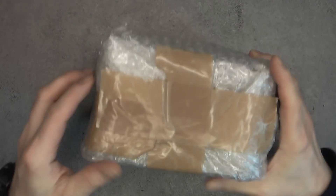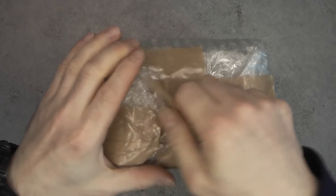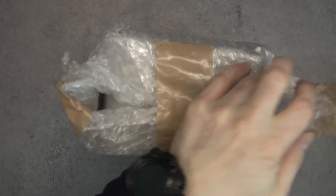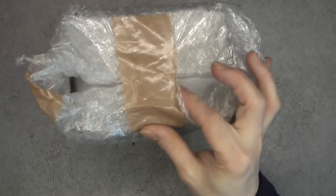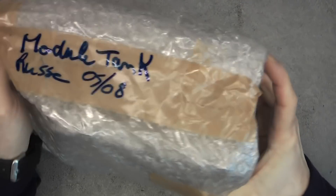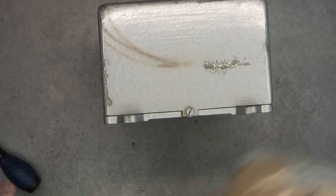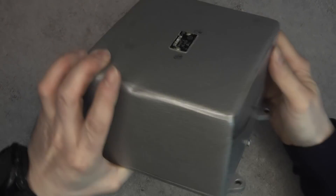I do not remember what we have in this example, so it will be a discovery for me, almost. I will probably use new bubble wrap when putting it back in storage.